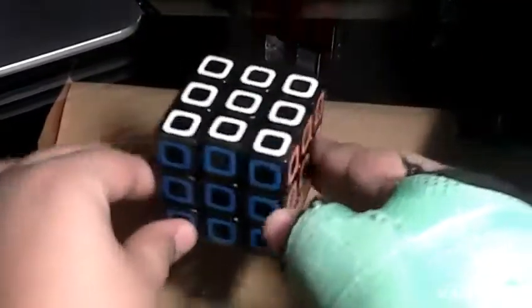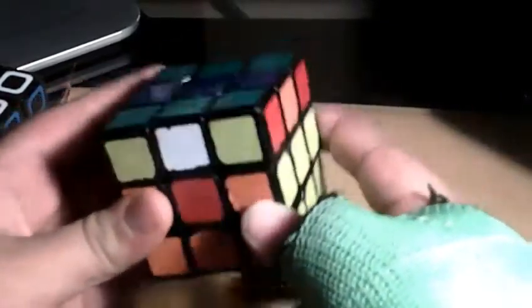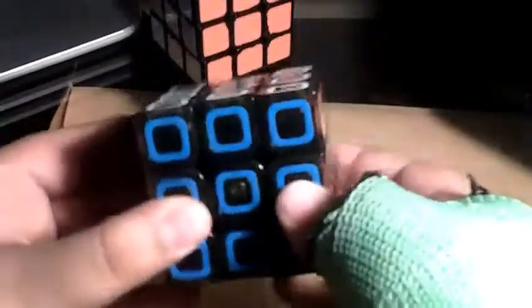In price, this obviously wins over the Zen Chi. The Zen Chi is $12, I think, at most stores. And the Chi is around $6.